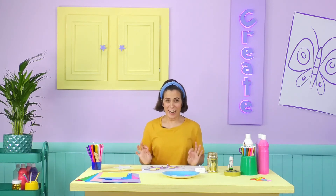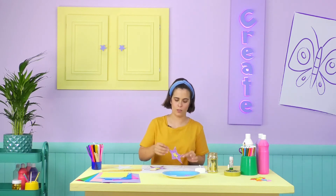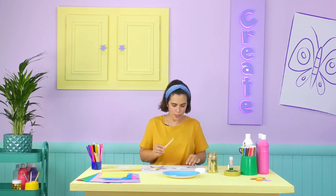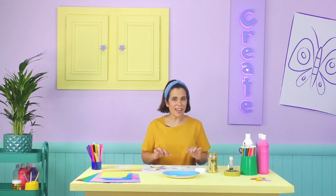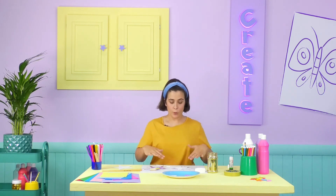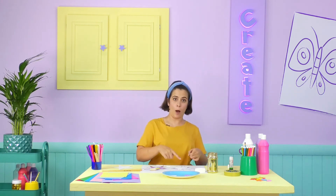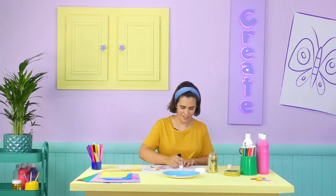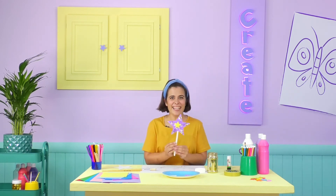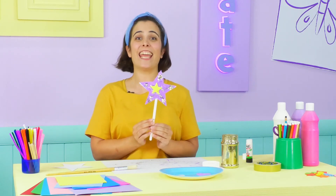Now it's looking great! But it's all in separate parts! So, the last thing we need to do is put our wand together! Flip one of your stars, and place the wand handle on the top, just like this, so it's poking out! Then tape the handle onto the star with some sticky tape. There we are! Now, I'm going to glue the other star shape on top! Make sure that it all lines up! There we go! Ta-da! It is complete! Our wand is looking great!